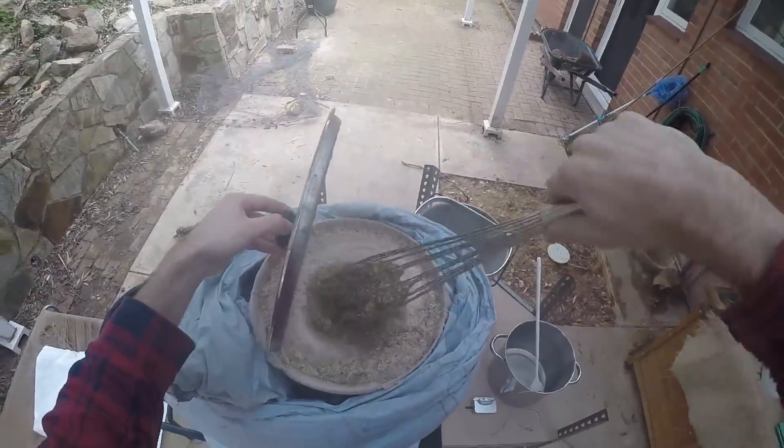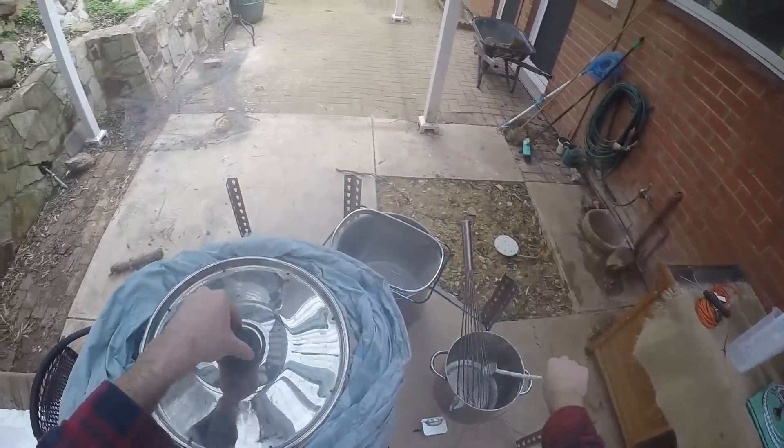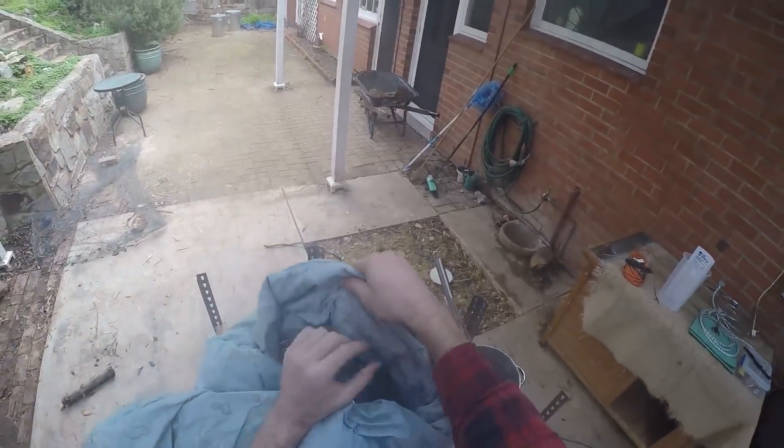Now the mash is done — or is it? No, this is sort of halfway through the mash. I'm just giving it an extra whisk to make sure I get the best efficiency that I can.